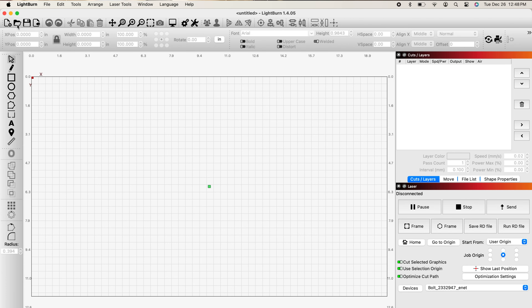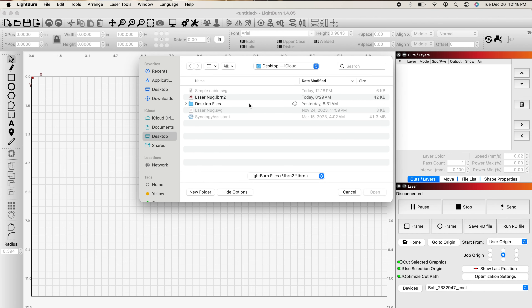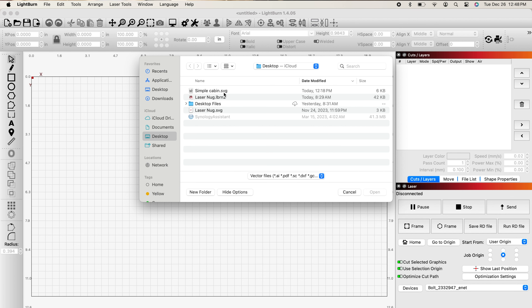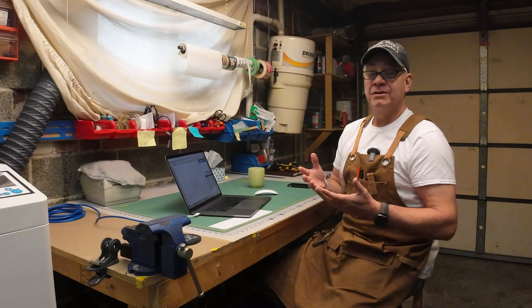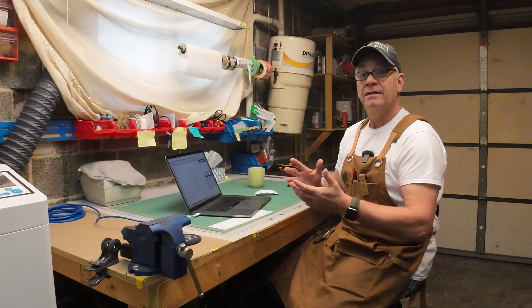I just grabbed a simple graphic off the internet that was free, nothing fancy. Since it's not a Lightburn file right now — it's only an SVG file — I'm going to come down here and change this to open up vector files. You'll see right here I've got a simple cabin. Let's click on that and open it in Lightburn. You can create whatever design you want, whether it's just text or SVG pictures or anything you want to bring in.